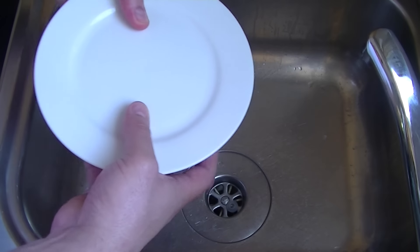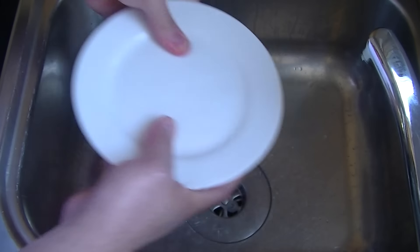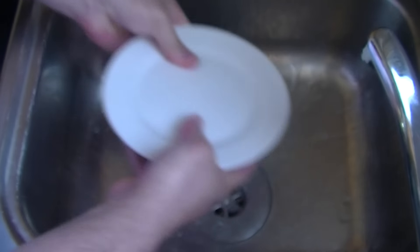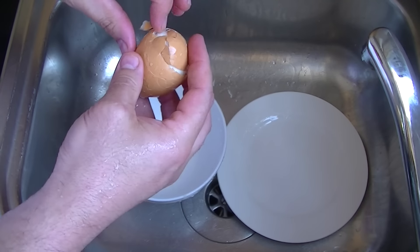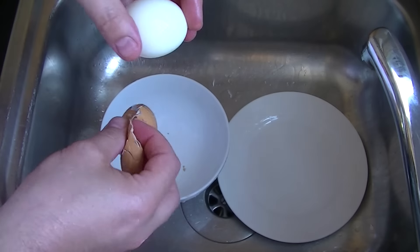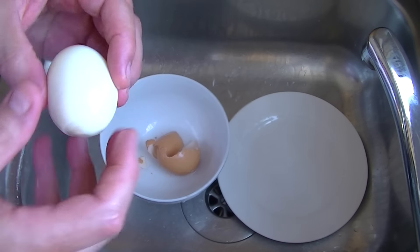Are you ready? This is all you do — shake it like that, and the shell just peels away absolutely perfectly. How cool is that?